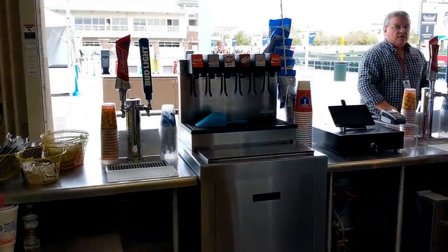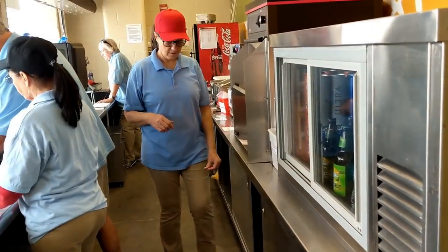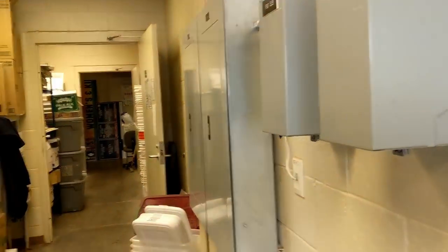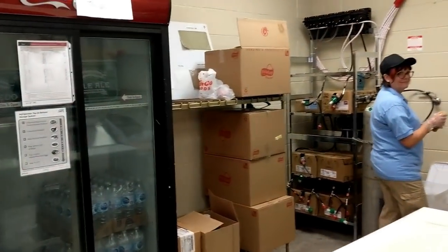Here's our first stand and there's our hot dog machine. Thanks for watching — please subscribe, don't forget to hit the bell and give us a thumbs up. Thanks very much!